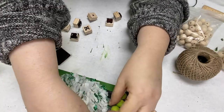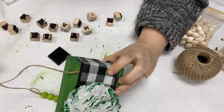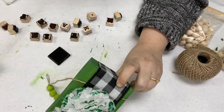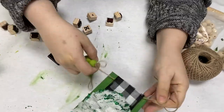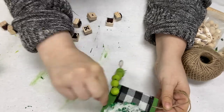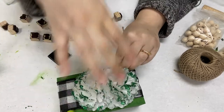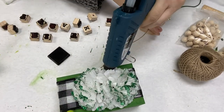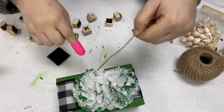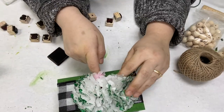Now I'm going to go ahead and hot glue the beads to the box. I'm sure there's an easier way, but this is the way I decided to do it so it would stay a little bit better. Looking back on it, I think maybe the beads are a little bit too long for the box, but they're still cute. So you might want to just use maybe two large ones and four medium ones — just depends on whatever works for you.